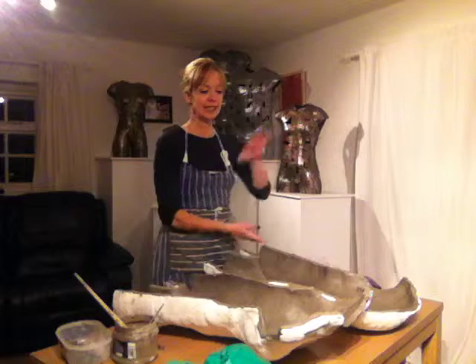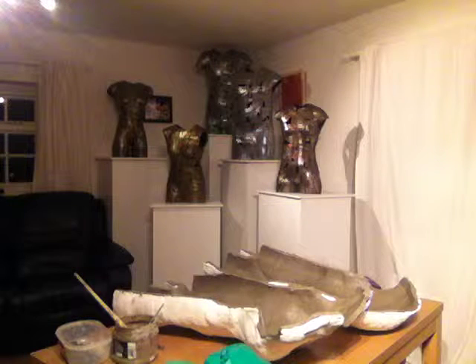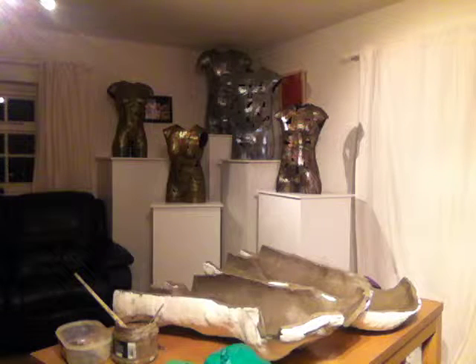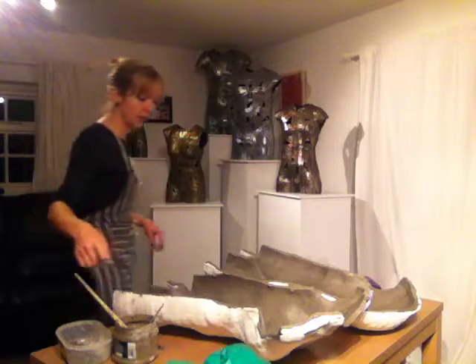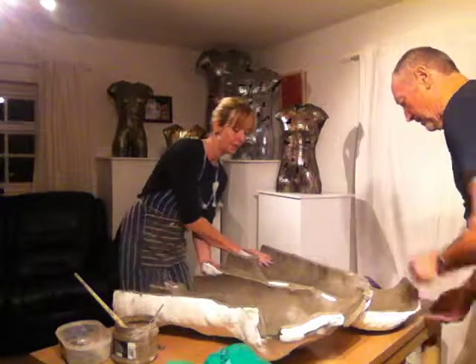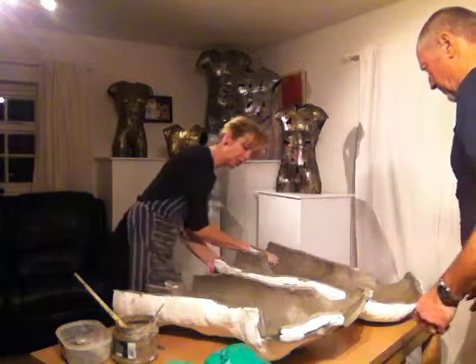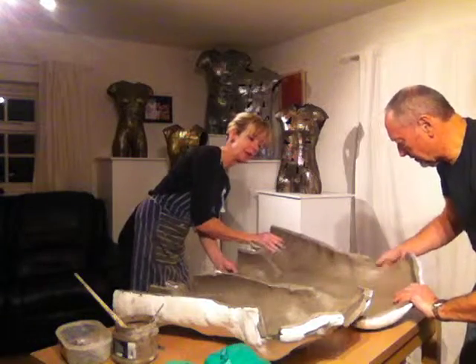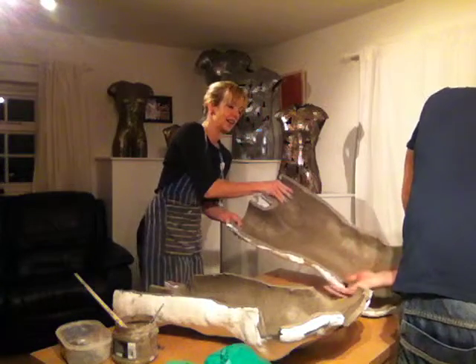I'm just going to call Peter, because getting these lined up is quite hard. Could you help me? I'm YouTubing, so you'll have to be on YouTube. Don't knock the tripod. Okay, I'd like you on that side. We're going to lift this one. If you can get your hands — now this bit's not going to join here and the armpits aren't going to join. So if you can hold her somewhere where she's not going to join, so that if we turn them over your arms will go the right way. You need to be back to front. We're going to go like... okay.